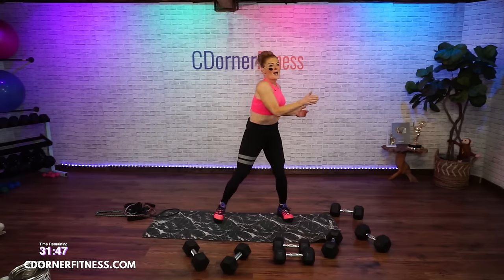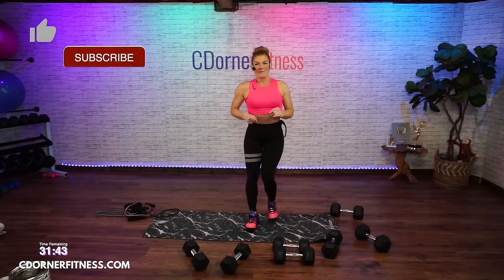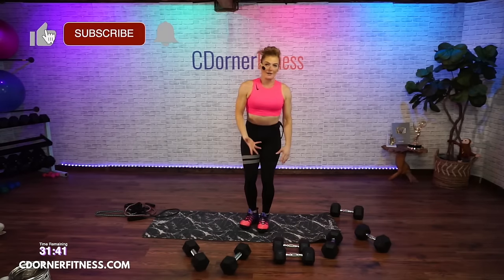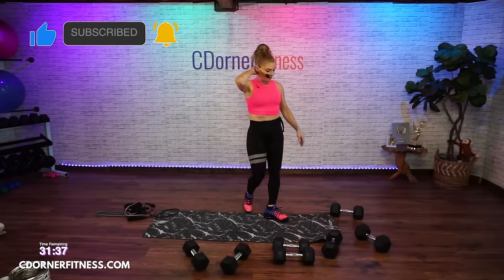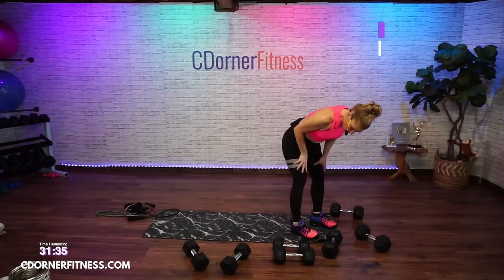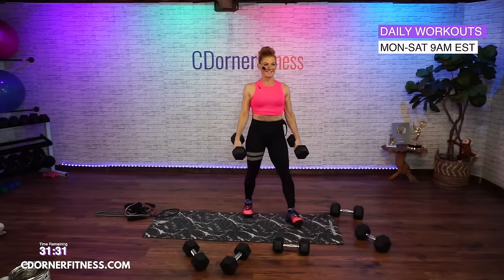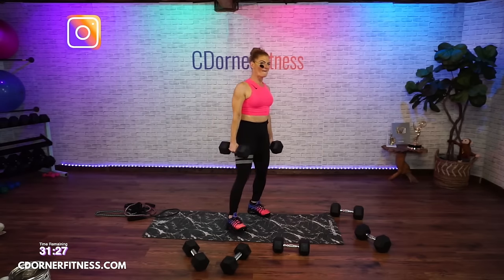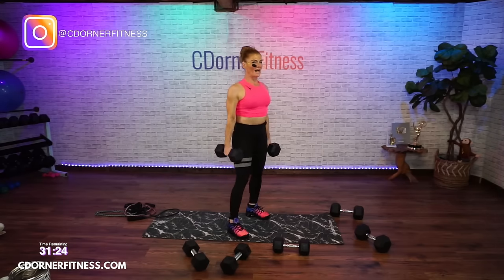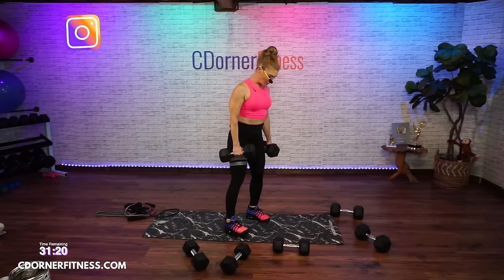Shake out your back, you're going to do it again. How'd you do on the dumbbells — can you go heavier? I'm going to do 25 for my dead row. Paula: what if your balance won't let you do that? Then just do one-arm rows.